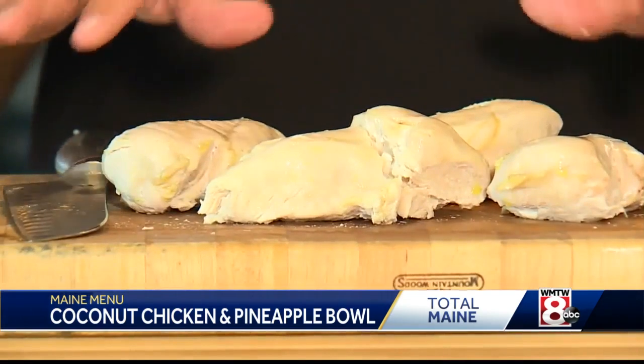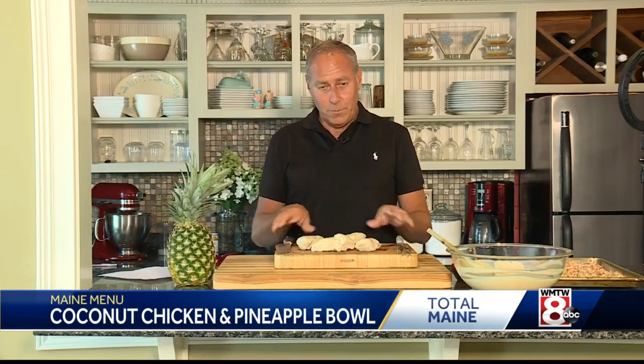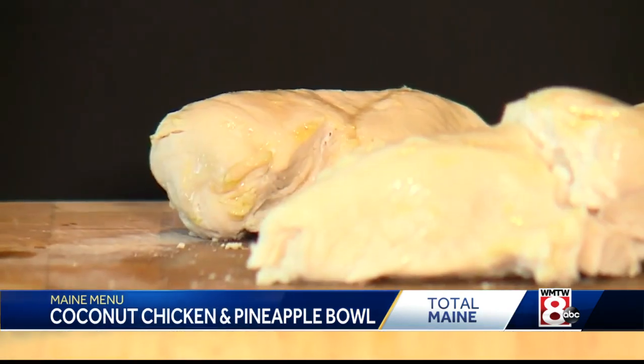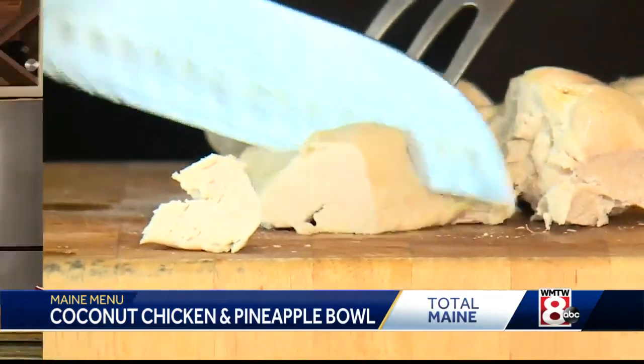For the chicken, you can boil it in a big pot of water with just a little salt for about 15-20 minutes until it's cooked through. Now you want to cut these into bite-sized pieces — not too big, not too small.